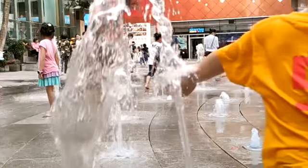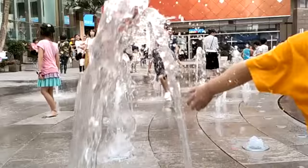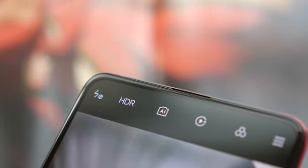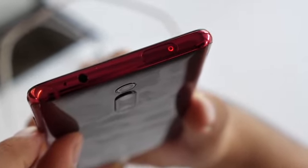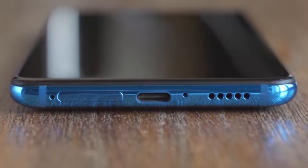As already teased earlier, it brings 960fps slo-mo video recording. The elevating selfie camera of the Redmi K20 and K20 Pro has a 20MP sensor, and of course it has AI capabilities.